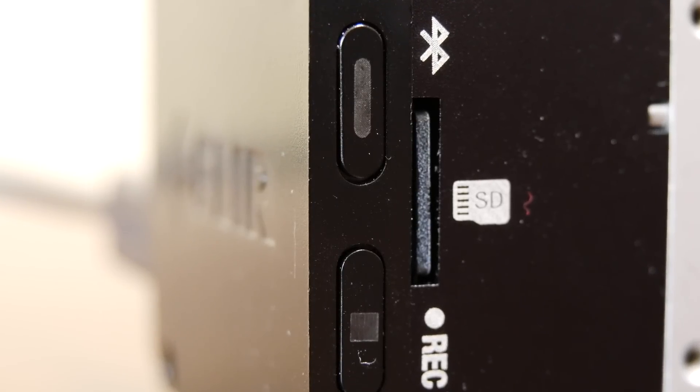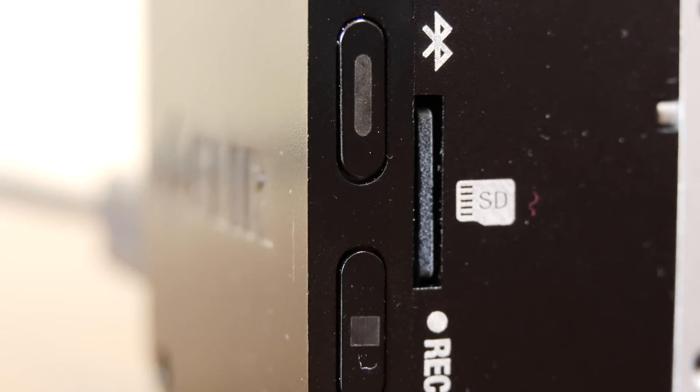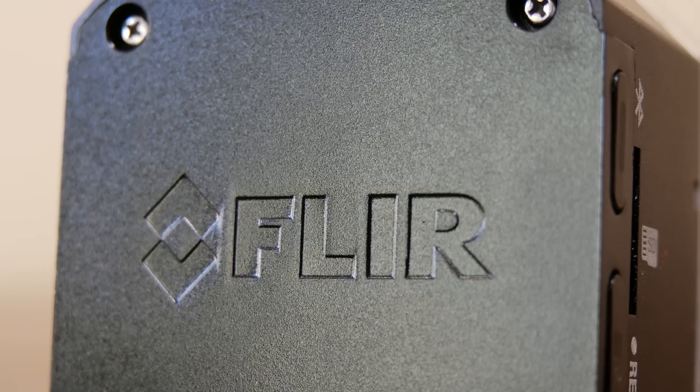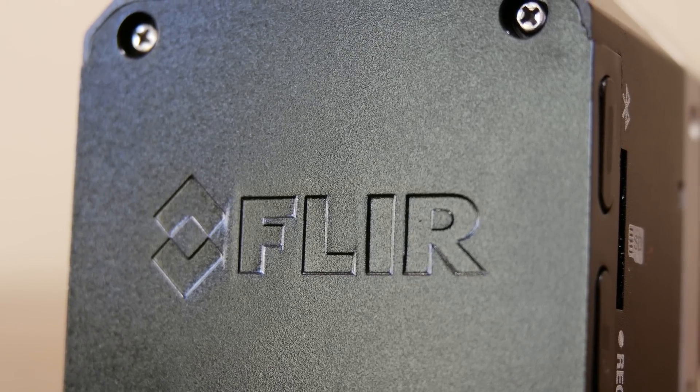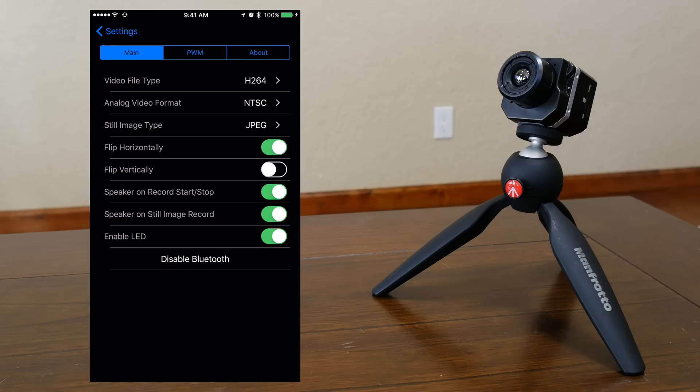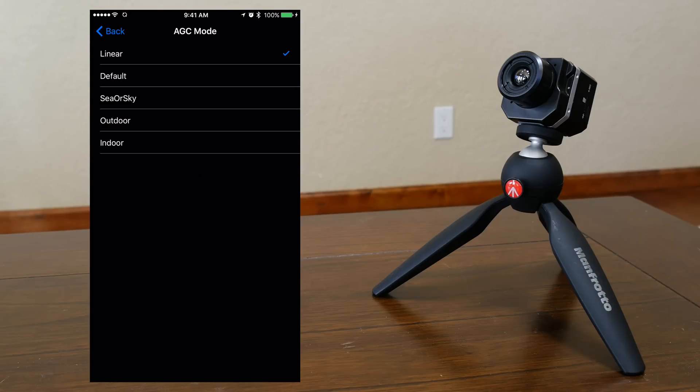It contains a standard micro USB card slot on the side. The app connects to the FLIRVIEW PRO via Bluetooth, and its settings are optimized for airborne operations. You can select from multiple color palettes, orient or invert the image, control camera settings, and select scene presets, and much more.